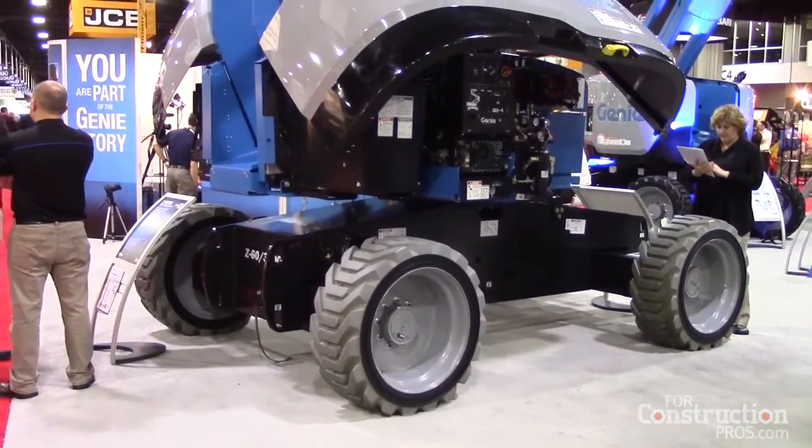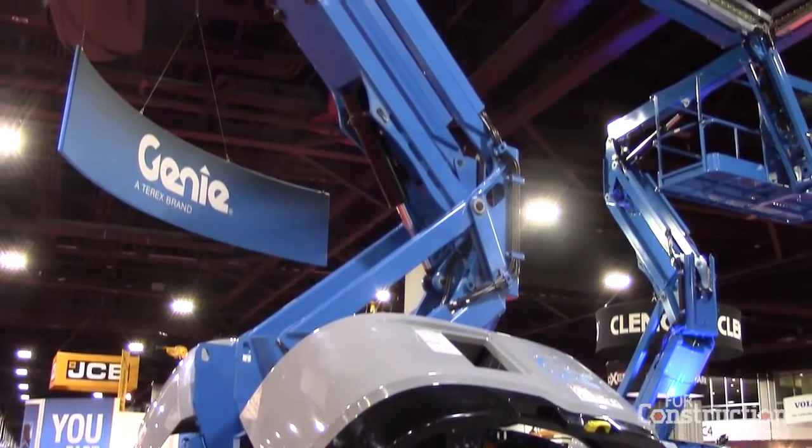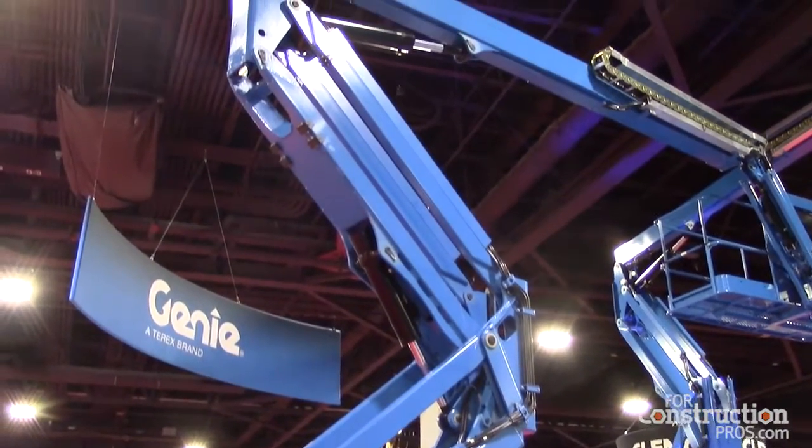Well, Genie's really excited to introduce this machine. This machine was designed all about maximum performance in an electric machine. A lot of the features that are special is that the efficiency comes from the four AC drive motors that are in it, yet you still get a 45% gradeability.